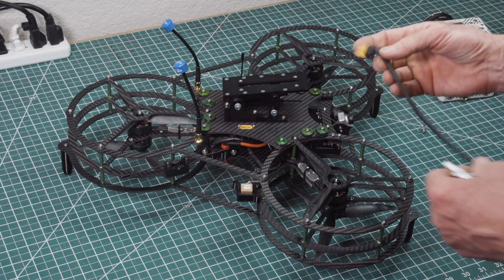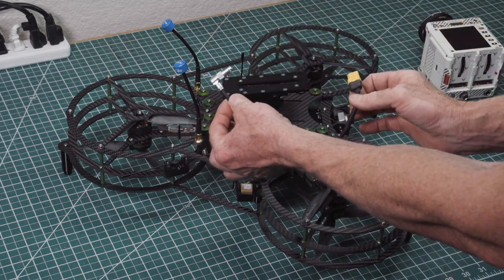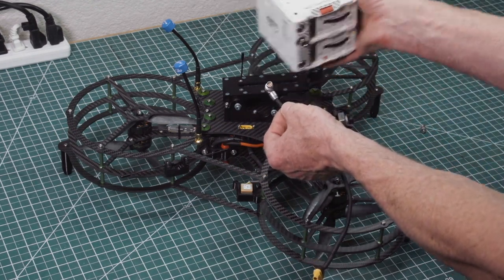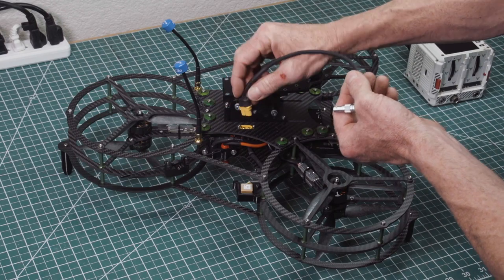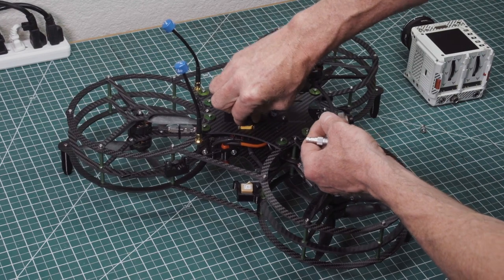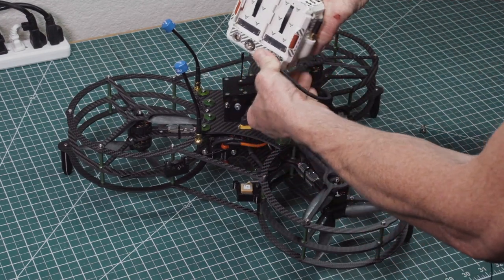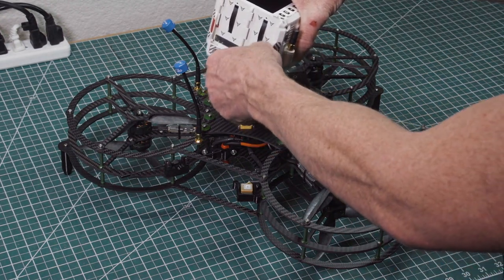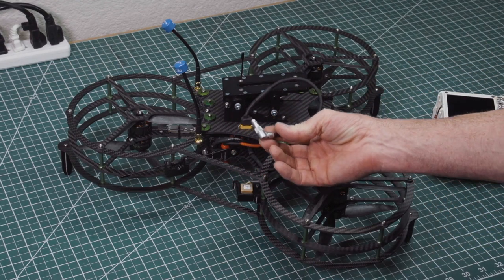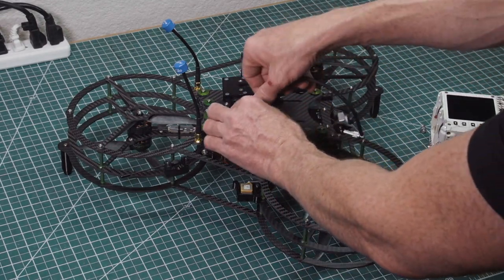So what you would do — and we sell these as well — this is an adapter XT60 to two-pin plug for the Komodo. You're going to plug this in here and then plug it into the Komodo like that. Depending on what kind of camera you've got, you're going to have different types of adapters. If you have a special requirement, we can make it up for you — just let us know what you need and we can get it done.